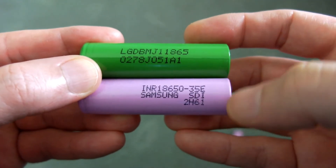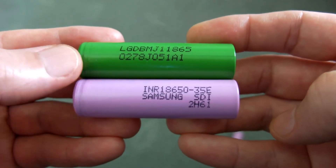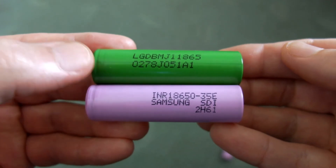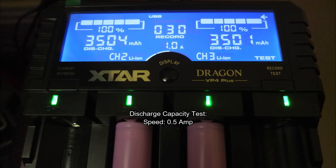Now comparing it to the LG MJ1, which I also recently tested, I'm hoping to see if these can get closer to the 3500 milliamps, because the MJ1s were a touch under that. And in the discharge tests that I got, both of them exceeded the 3500 — that's at half an amp discharge.